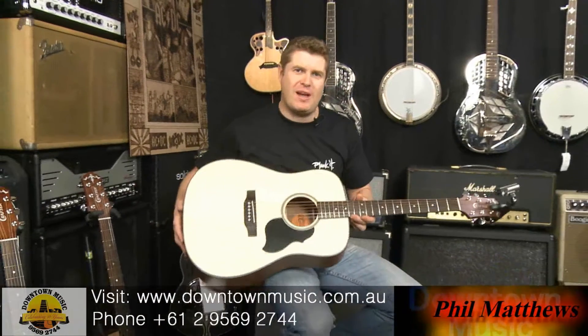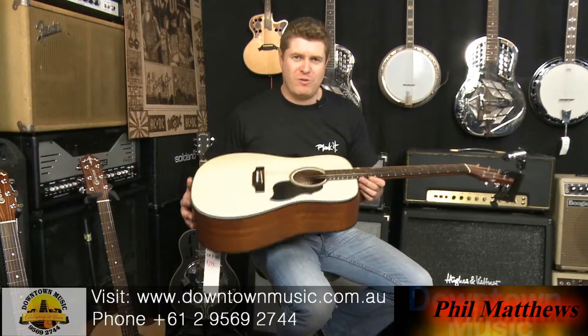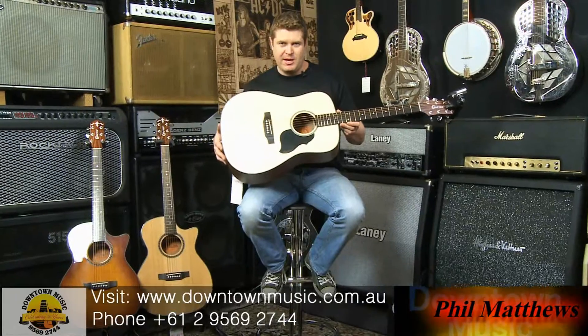Hi, welcome to Downtown Music. I'm Phil and I'm talking Crafter again. Today I have the new series of light guitars. This is Crafter's most affordable range — it's the cheapest in the range.